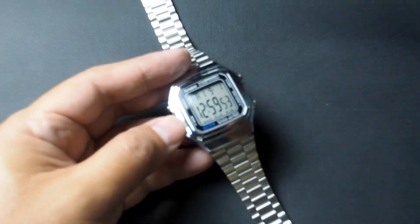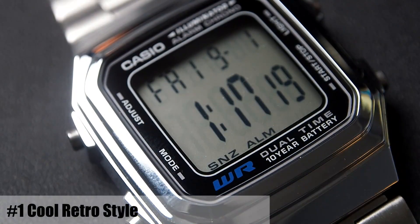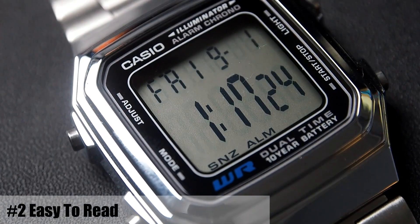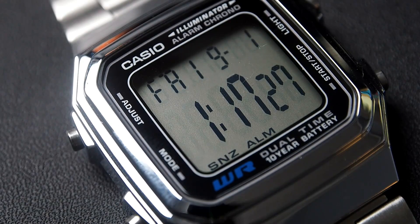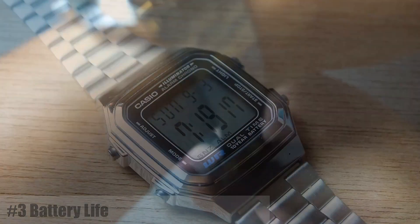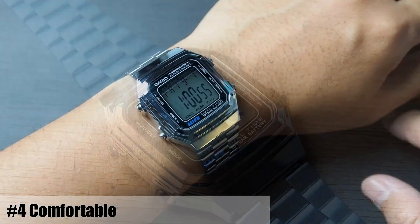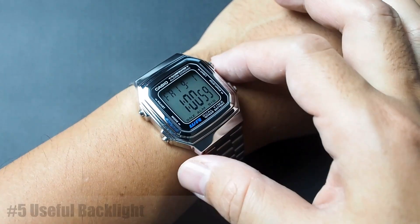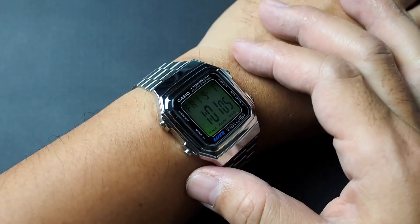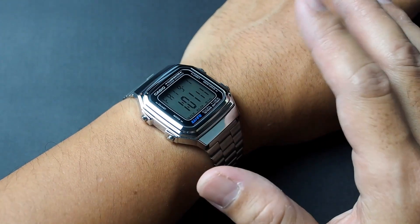Now for the pros of this watch. Number one, it has a cool retro style with a simple color theme. The display has large digits, making it very easy to read. The battery life is impressively long at 10 years. It's also comfortable on the wrist. The backlight with afterglow is practical and useful. And lastly, it's within a very budget-friendly range, priced at only about 22 to 29 US dollars.